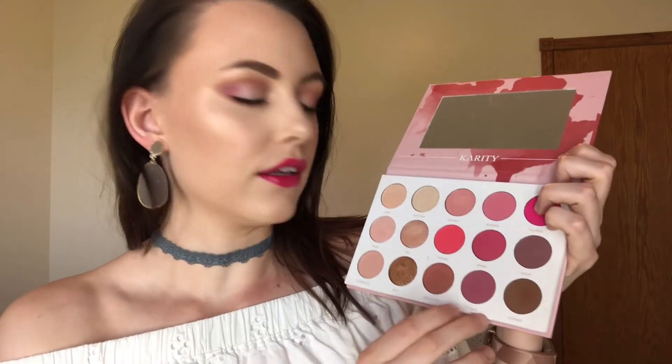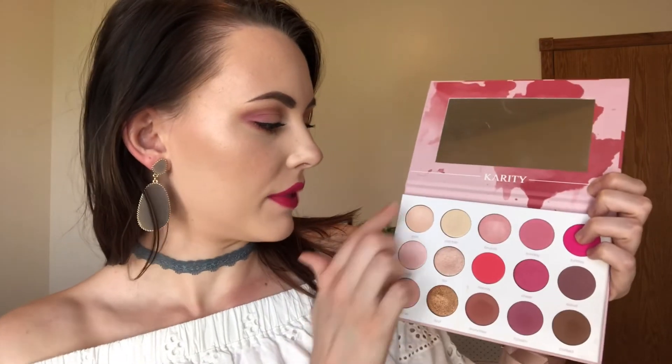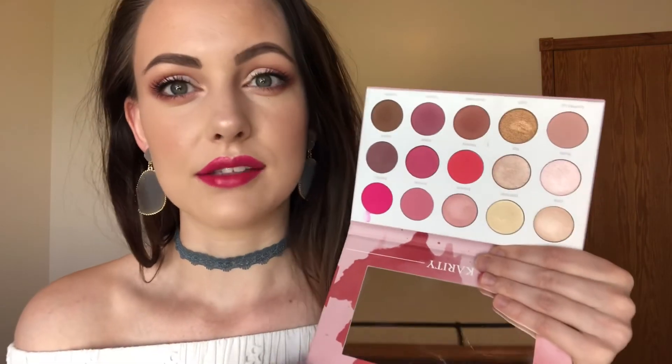Okay guys, so this is the final look using the Karity Rose All Day palette. I think I'm going to have to play with this one a little bit more. I really love the Drunchies shade and the La Clam shade, but these shimmery shades are really hard to work with. I typically use my finger to apply shimmery shades and these ones just did not want to apply. They're such gorgeous shades — this one could be a really nice champagne shade — but overall the matte shades are really gorgeous. I'm not going to give up on it yet though. It's got a lot of potential.